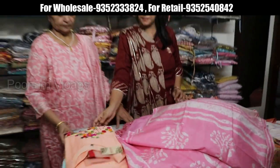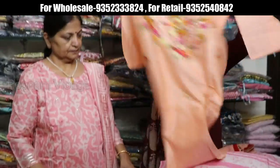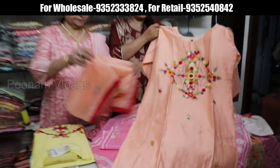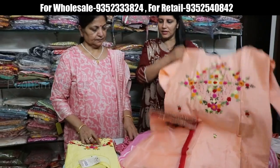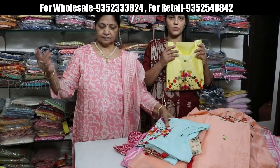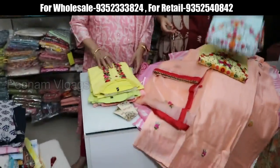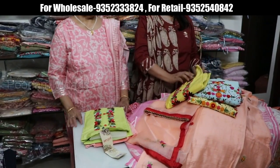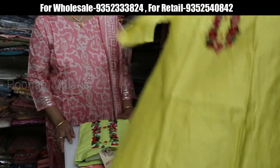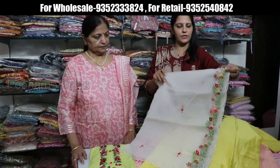Full hand embroidery is coming. Some people don't like heavy work — for office wear, they prefer embroidery on the kurta only, with a dupatta. Price range is 1350, sizes 38, 40, 42, and 44. Color options are available. There is also a similar design with collar neck, full collar neck embroidery — dupatta will be a bit heavy. Price range is 1550. Color options include pink and yellow.